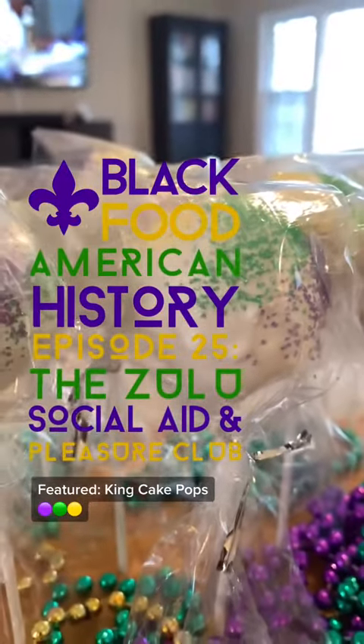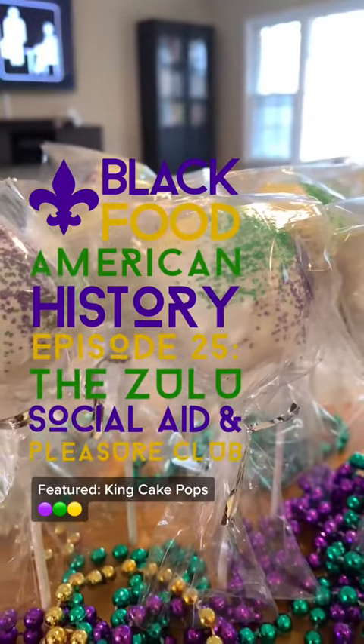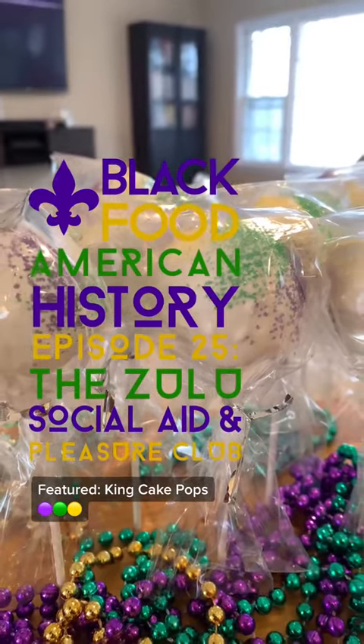Welcome to another episode of Black Food American History. Today we're talking about the Zulu Social Aid and Pleasure Club. This has very little to do with food but everything to do with Black History, so it's still fitting. Plus you get to see me try my king cake pop recipe.